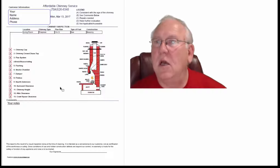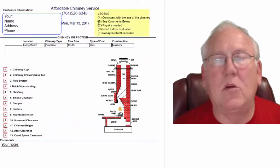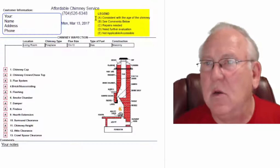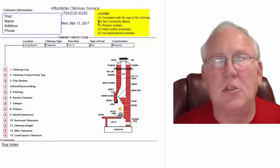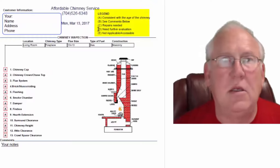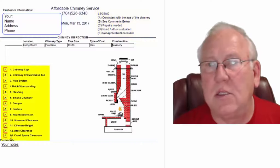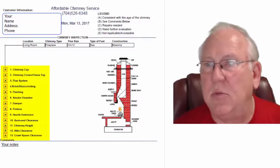Now let's take a look at this inspection report — this is typical of my reports. Upper right-hand corner is a legend. Each one of these initials pertains to something: A is consistent with the age of the chimney; B, see comments below; C, repairs needed; D, need further evaluation; or E, not applicable. They're placed into the boxes next to the parts of the chimney that can be easily identified in this diagram.